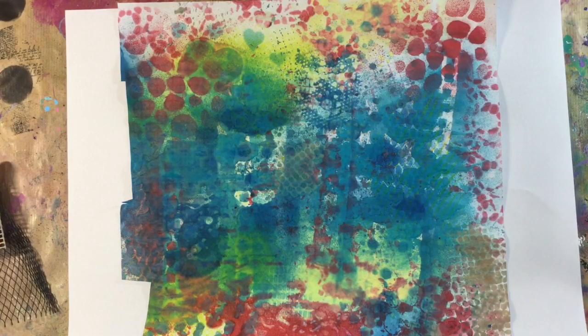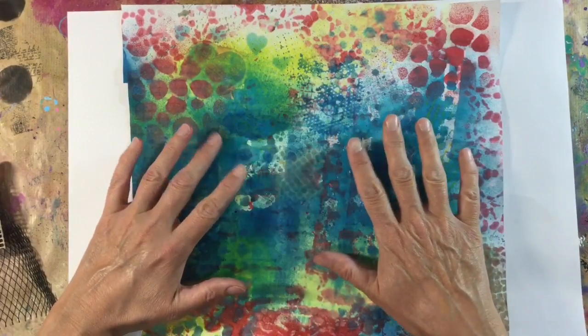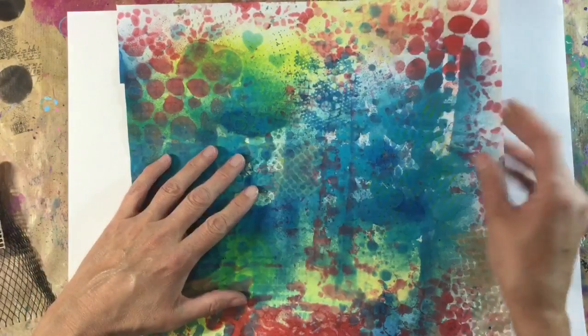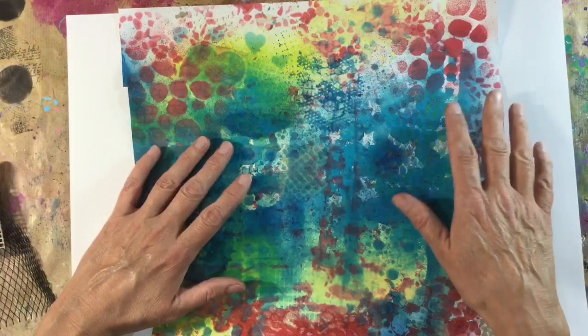Hi everyone. In my video a couple of days ago where I made my little mini junk journal, you saw me use my homemade papers with sprays and household items that I'd found around my home, and many of you have asked if I'll show you what I used and how I did it.